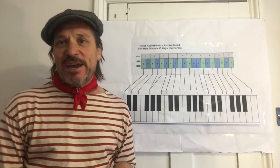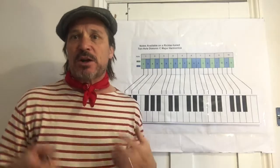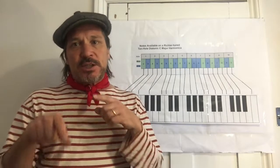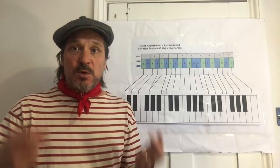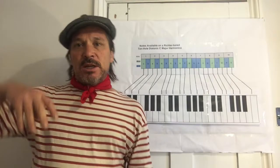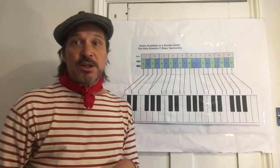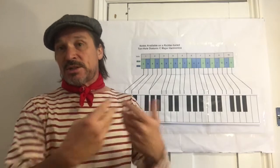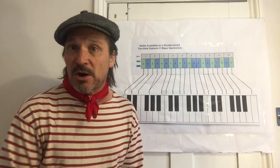Hi folks, Joe the Harp here with another session on something that I call the harmonica pyramid, which I've deliberately inserted just before the all-important lesson on obtaining single notes on the harmonica, because I thought it would be good to have a reflection on the various skills that we're trying to get as we progress in our development of playing the harmonica.